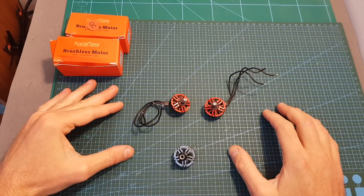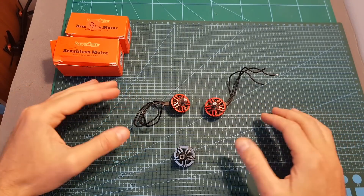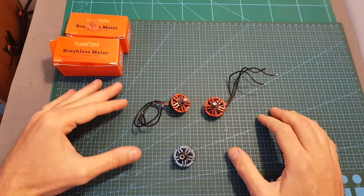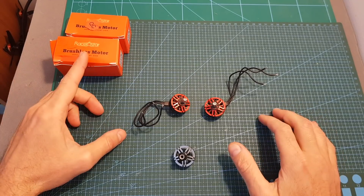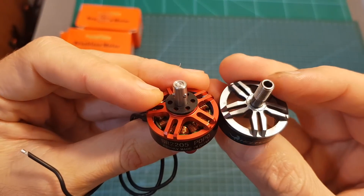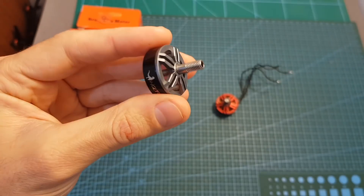In case you are not familiar with POPO, it stands for Prop On Prop Off and it's a quick-swap system that was invented by Lumineer. I know that it has been licensed by other companies like T-Motor, and I'm not sure if Racestar licensed it or simply copied it. The difference between a POPO motor and a normal one is the motor shaft that they are using.